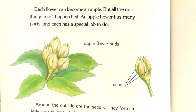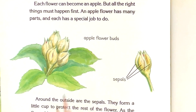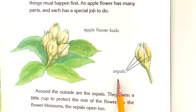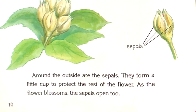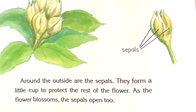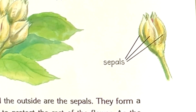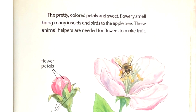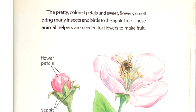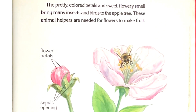An apple flower has many parts, and each has a special job to do. Around the outside are the sepals. They form a little cup to protect the rest of the flower. As the flower blossoms, the sepals open too. The pretty colored petals and sweet flowery smell bring many insects and birds to the apple tree. These animal helpers are needed for flowers to make fruit.